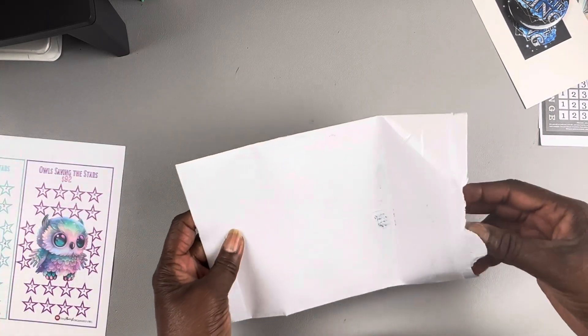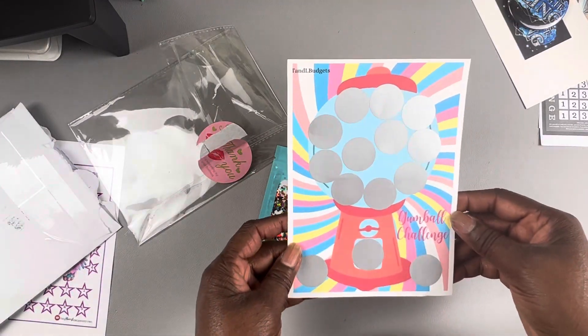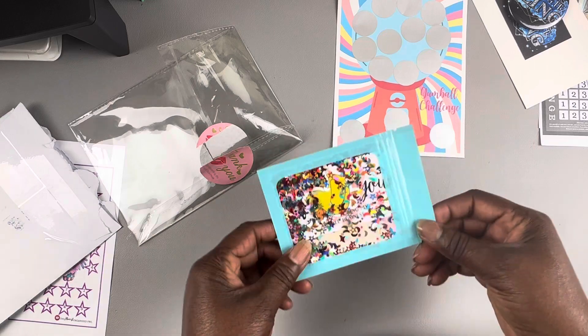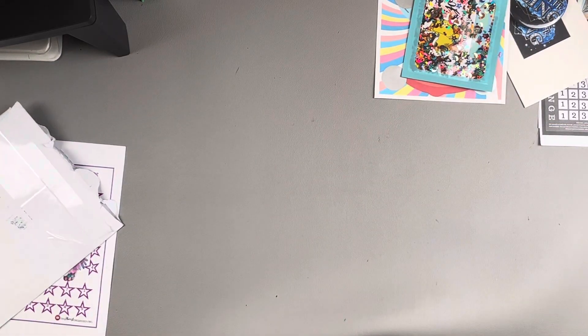This one is from TNL Budgets. I purchased a bubble gum scratch off. Let me get my receipt out of here. She says 'Thank you for supporting my small business' — you are welcome! It's a bubble gum scratch off with some glitter, stickers, and her business cards. I'm not going to open up all that glitter right now but thank you! She is on Etsy — T and L Budgets at etsy.com.